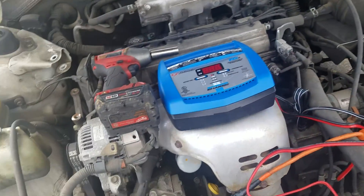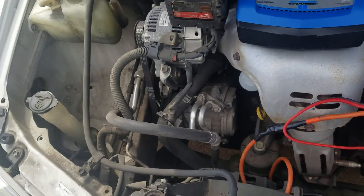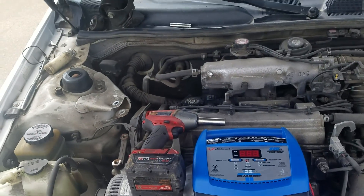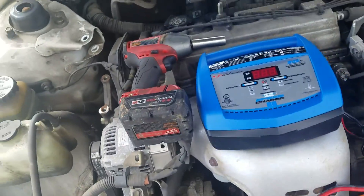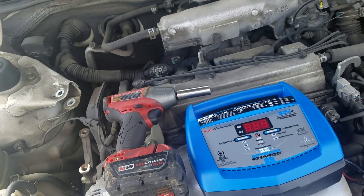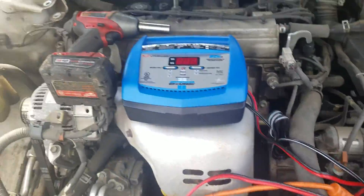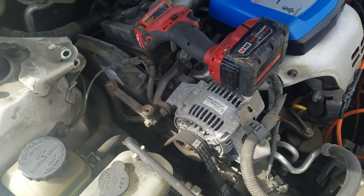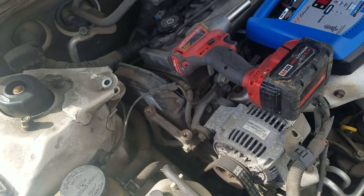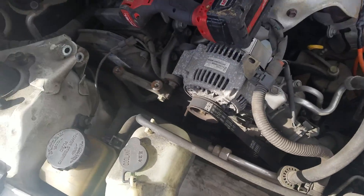Hey kids, top of the day! Today we have a 2000 Camry and we're gonna give it the five-minute diagnosis. It literally took me five minutes from the time I parked my vehicle. I double-checked the battery was fully charged. She said the car just shut off or died, didn't know why. So I was under the belief it was probably gonna be a timing belt.